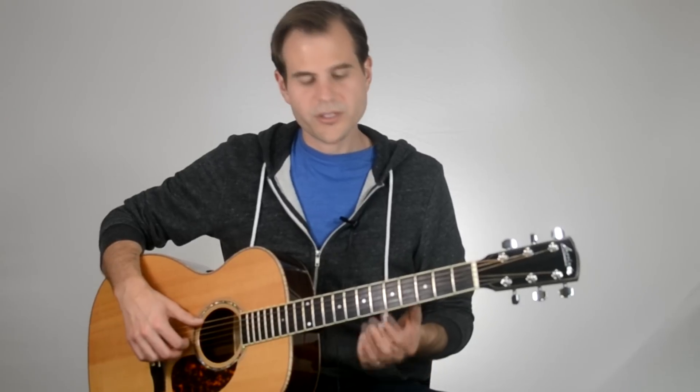So here we go — I'm just going to play the chords through and let you have a listen at what this progression sounds like.